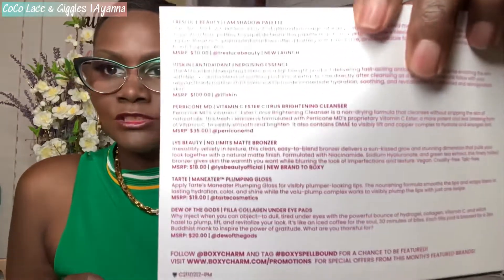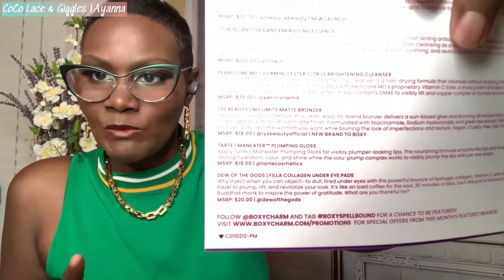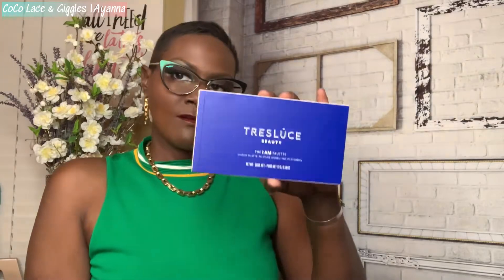Ooh, BoxyCharm Premium — Spellbound as well. I'll just show you the box number; you can freeze it if you want to know what that number is. We have the palette of Trelucé — I hope I'm saying this right. It's a shadow palette.